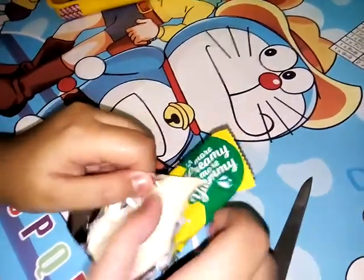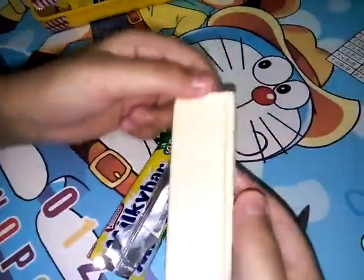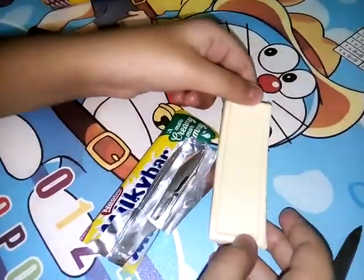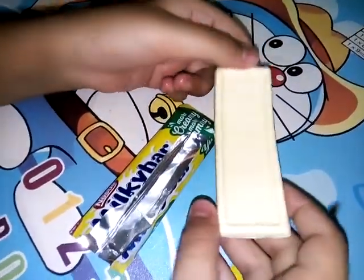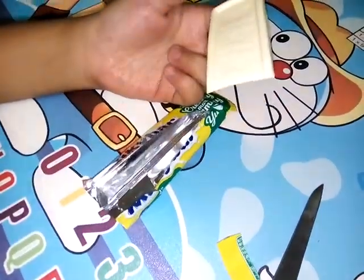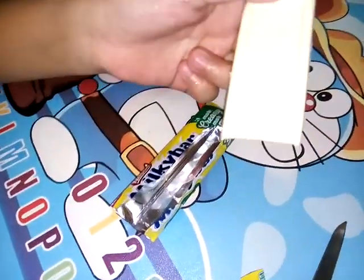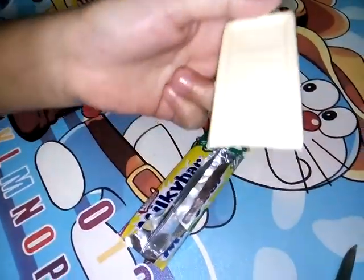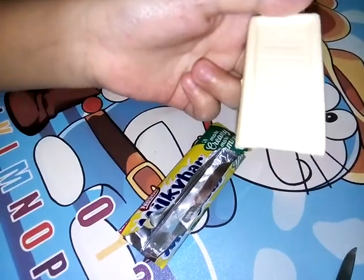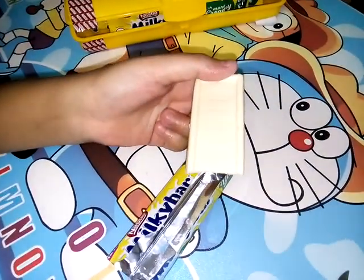Opening it fully — you can see it is written 'Nestle'. I will taste it. So friends, if you like my video then please like it, share and comment, and subscribe. Please tell in the comments which videos you want to see. Till then, goodbye.